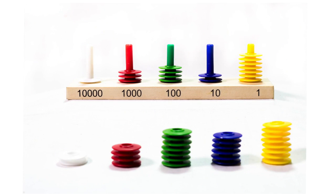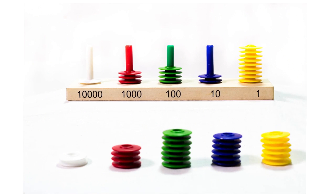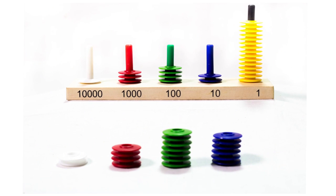Let students try adding 13,427 and 24,768 on the abacus. The first rule says start addition from the units place. We begin by adding 7 plus 8 using the add-on rod. 10 yellow rings must be replaced by one blue ring, so one 10 is carried over to the tens place.